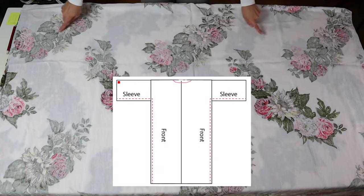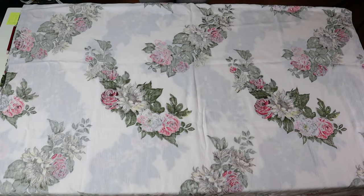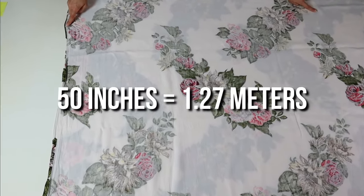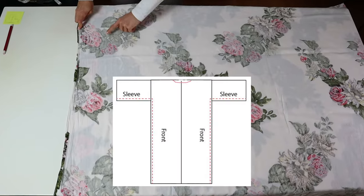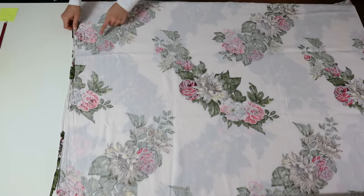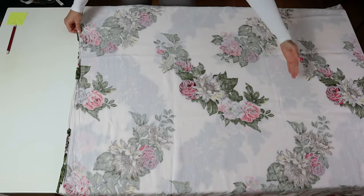Let's start by folding the fabric and measuring so we can cut it. I want to start by cutting the width, which is going to be the arms — the arm holes are the widest part of the project. I'm going to pin the sides together so it's secure, measure 50 inches for the width, and then cut that piece.